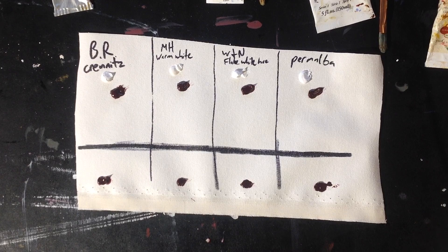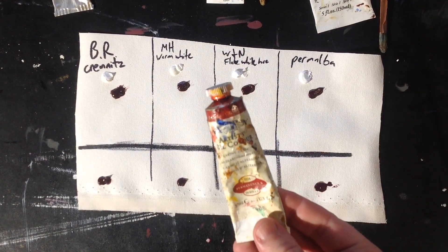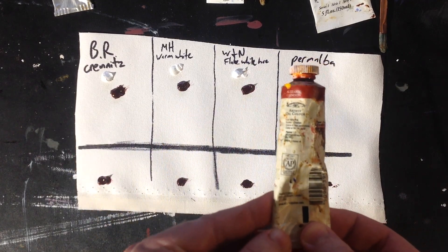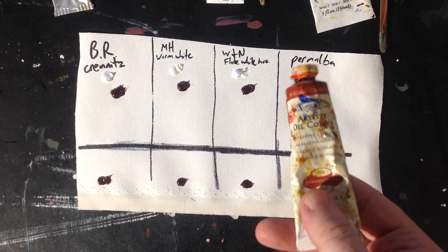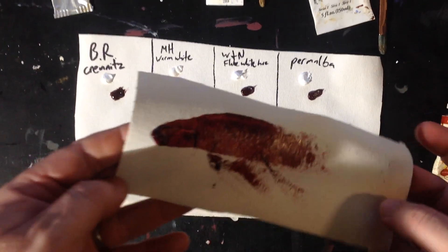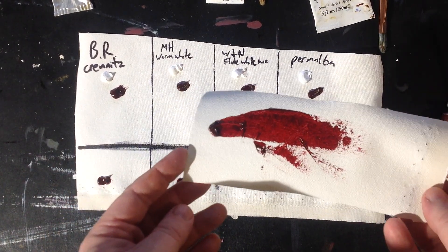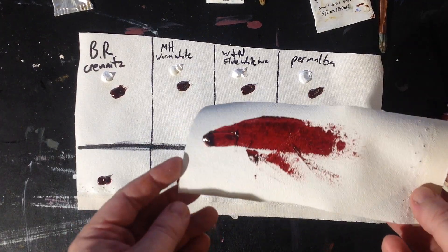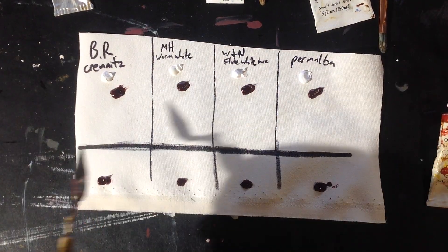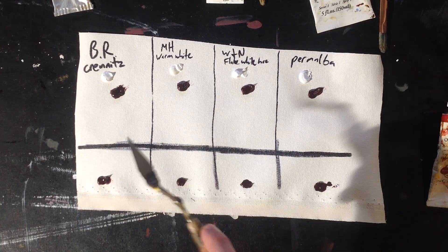So let's talk about what we're going to do. I'm just going to mix each one of these with alizarin crimson. I've got some genuine PR83 alizarin crimson here. This is a really good test for mixing because alizarin crimson is a cool red, but it's not purple - it's cooler than, say, CAD red light. It's almost got a rusty quality, almost like a blood red. I want to see if I can lighten this without turning it purple or lilac. I'm going to mix with a palette knife on a scrap piece of gessoed canvas. Let me start with the Blue Ridge Cremnitz.